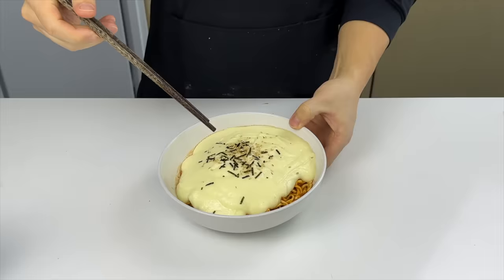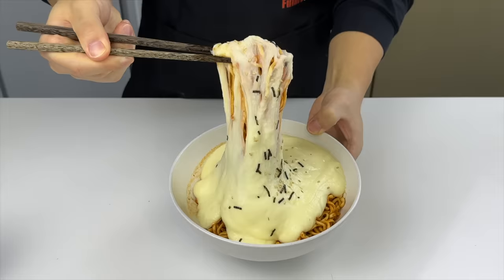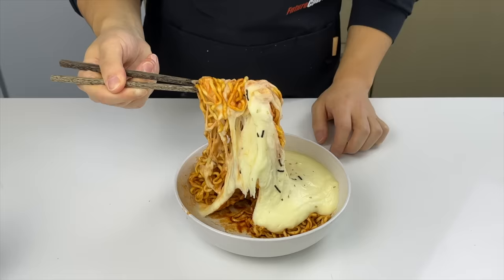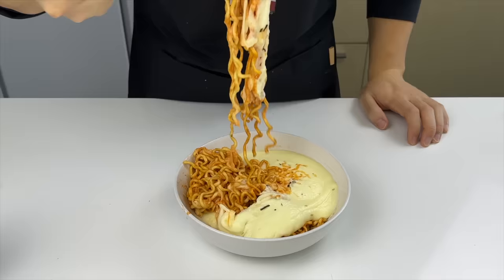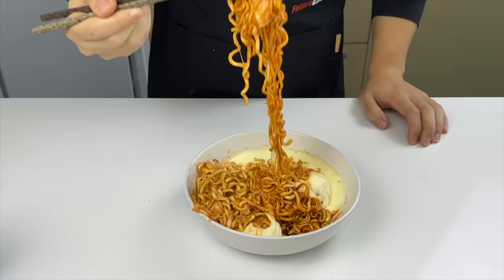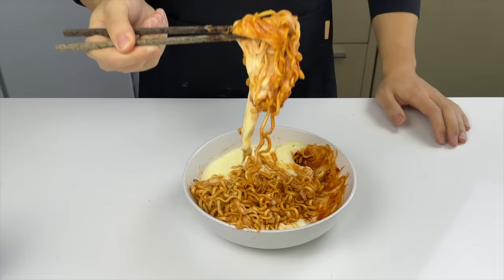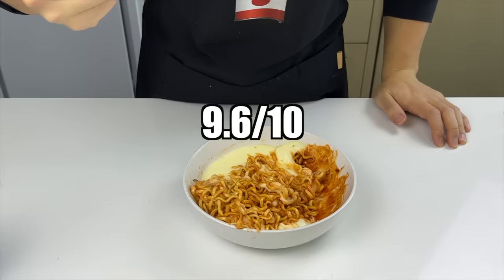The smell in my apartment right now is making my neighbor consider breaking and entering. Let's get a good pull on this bad boy. I'm way too excited to eat this, so let's give it a taste and rate it out of 13. This is one of those recipes that changes my life forever. The soft and stretchy noodles covered in the sweet, tangy, spicy sauce are perfectly balanced out by the rich, creamy, cheesy potatoes. When you take a bite of both at the same time, the complex textures and flavors just take your mouth for a ride. Overall, I think this is an easy 9.6 out of 10.